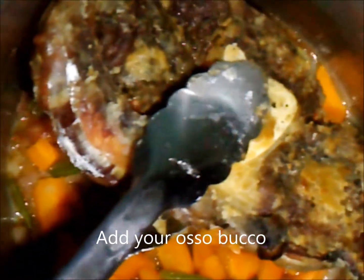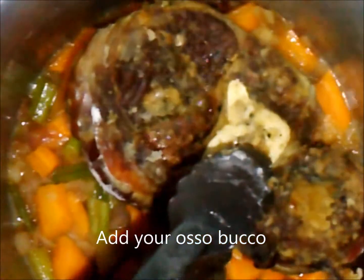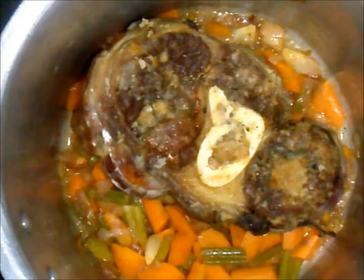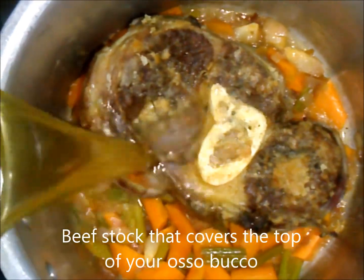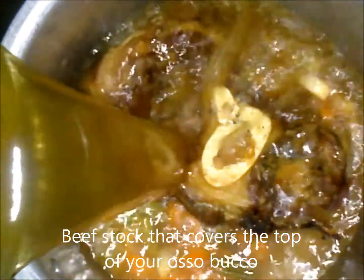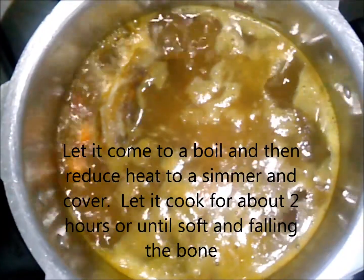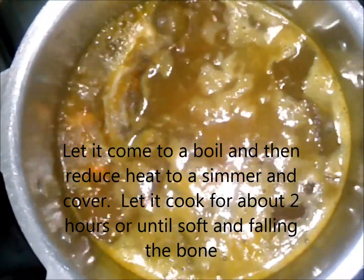Now put your beef ossobuco into the mixture and add beef stock until it covers the beef. Let it come to a boil and then reduce the heat so that it is simmering, cover, and let it simmer for about 1 and a half hours.